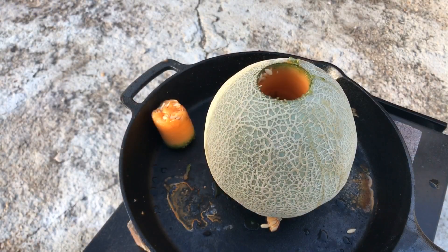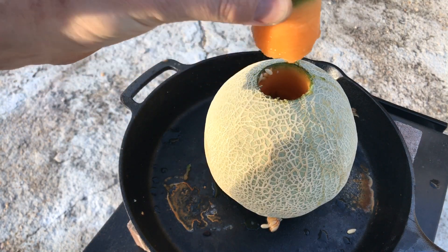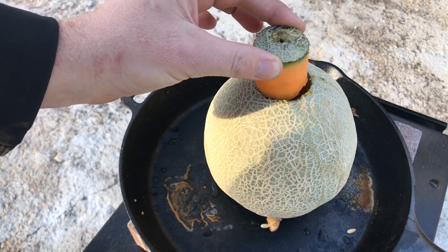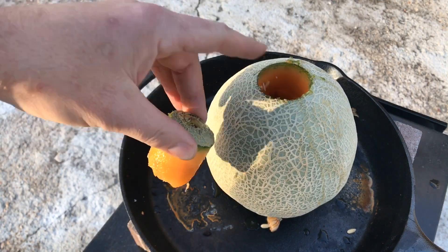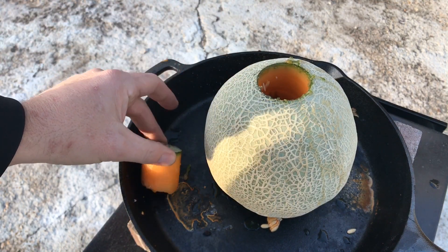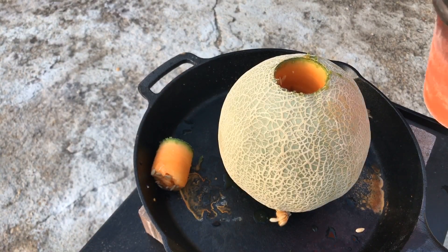I did a hole saw cut to take the core out of this cantaloupe. I'm going to go grab the molten aluminum, pour it inside, and see what it does. Alright, moment of truth.